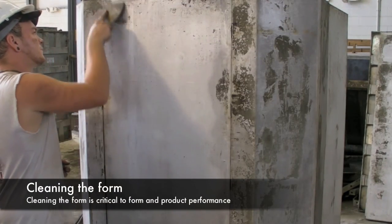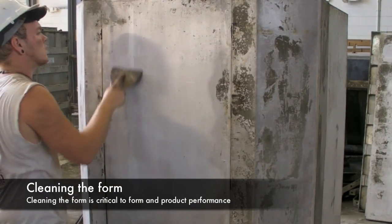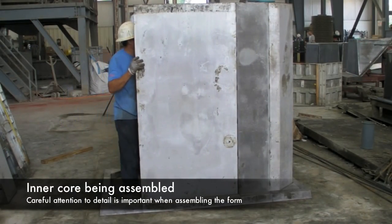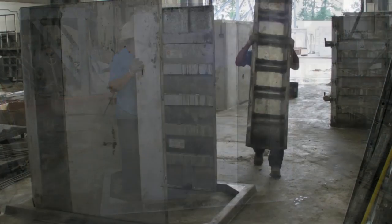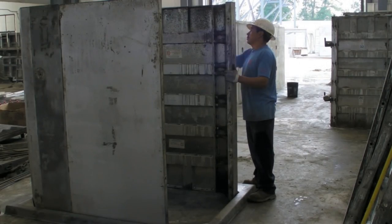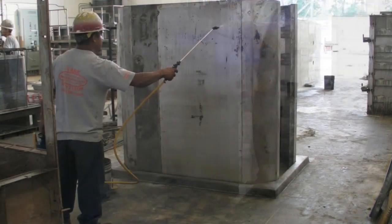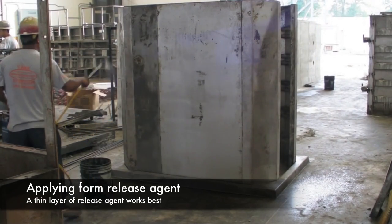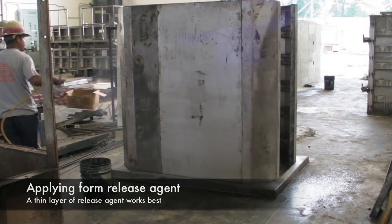Cleaning is the life of the form and essential for maximum product performance. The inner core of the form is built to meet the required box culvert dimensions. The pallet joint or female joint is placed around the bottom of the inner core with great attention to detail. Release agent is then applied to the form in a thin layer, which helps the concrete release from the metal during product stripping.